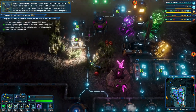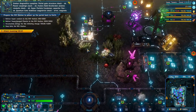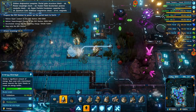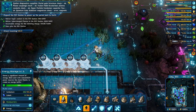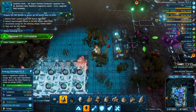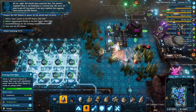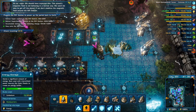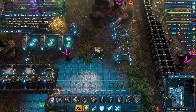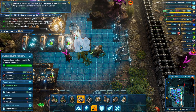Diagnostics complete: portal gate structure — check; power couplings — check; fusion field accelerator and plasma conduits — check; hyper particle condenser capacitor flux — check; quantum gate stabilizer magnetron — error! Magnetic field unstable. We should have expected this. This planet's magnetic field is not behaving in a normal way. We won't be able to get off the planet if we don't stabilize the magnetic field around the rift station. We can stabilize it by constructing additional magnetic field stabilizers around the rift station.